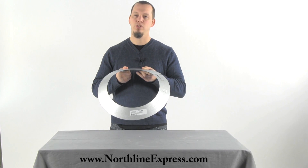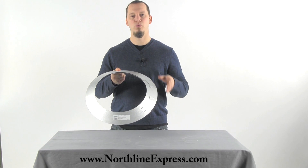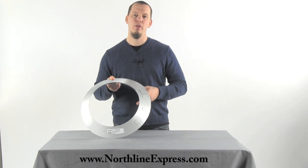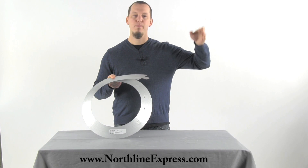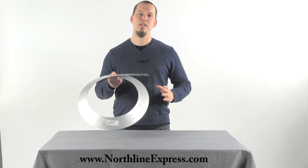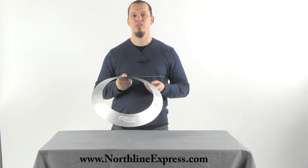It's very important that you install the storm collar whenever you have a chimney that passes through your roof. If you're running through the wall and up the side of the home, you won't need a storm collar. But anytime you're going through the ceiling and then through the roof, you're going to need a storm collar for that installation.